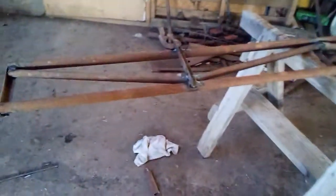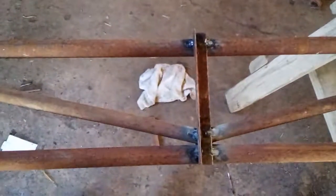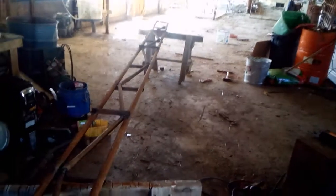Here is my second truss that I built in my chicken house renovation project. This is a smaller truss — it's only nine and a half inches wide, but it's also 20 feet and six inches long.